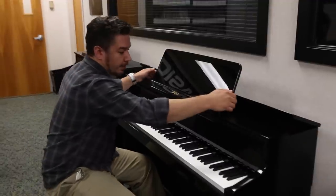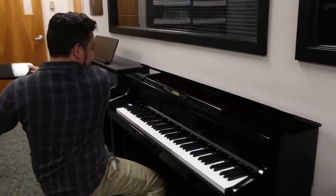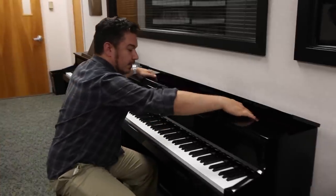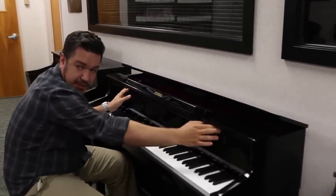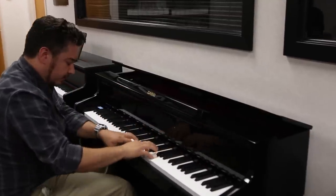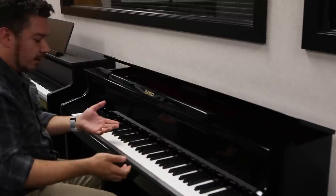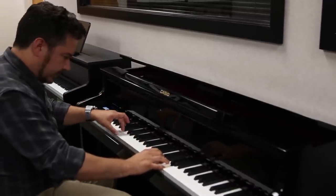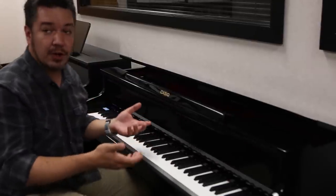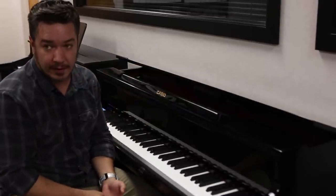Up at the top — I'm going to take the music rest off here — there are four speakers. Two of them are right here, and there are some additional speakers just under here in this little bar. What you hear there are things like the string resonance, the sound of the open strings, the things you would normally expect to hear coming from that part of the piano.